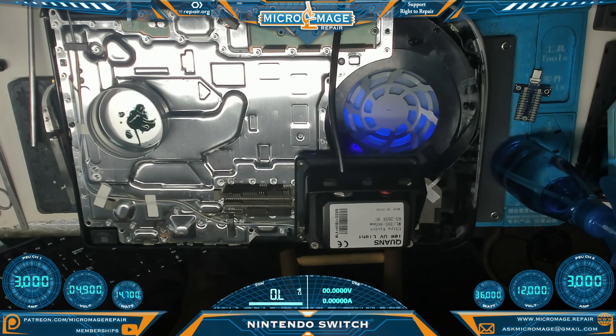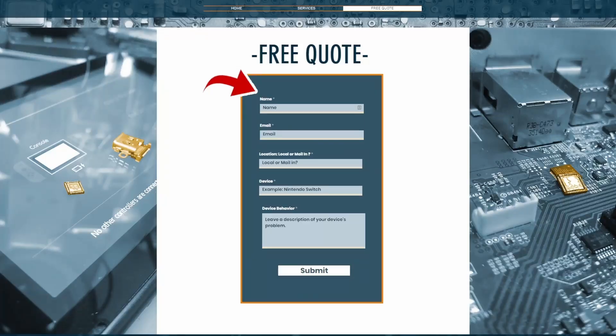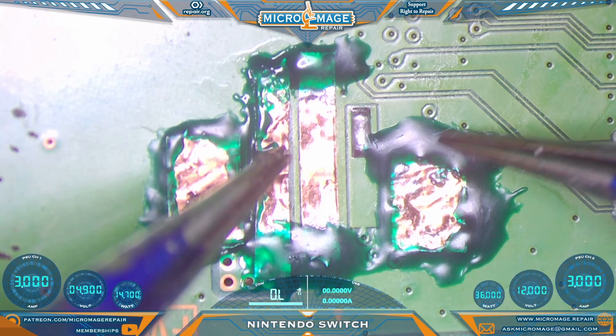Now comes the hard part — the patience it takes to sit here and wait for the cure. I hope you're getting value out of this video. If this is something you're not ready to tackle just yet, just a reminder: I do offer these services both local and mail-in. Just head over to michaelmage.repair, click free quote, fill out the form, and I'll get back to you personally. If you mention this video, I'll give you a 10% discount on this repair.